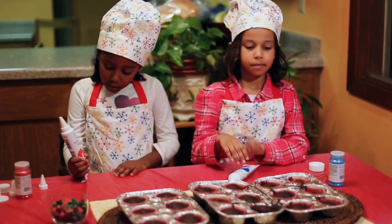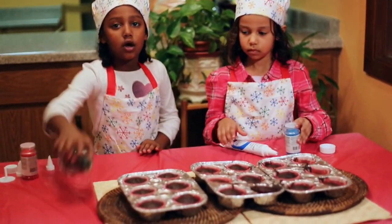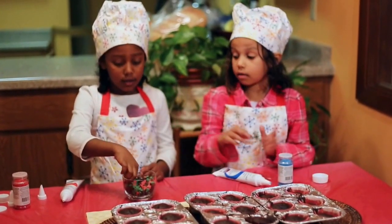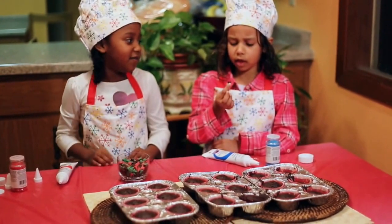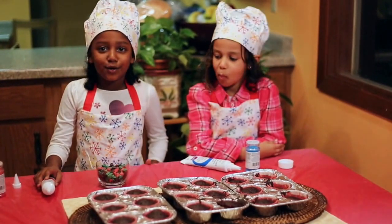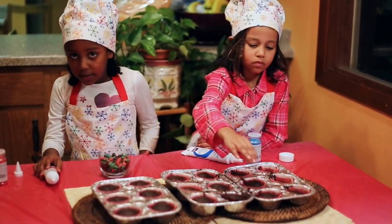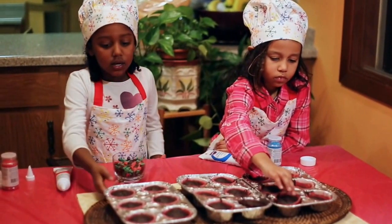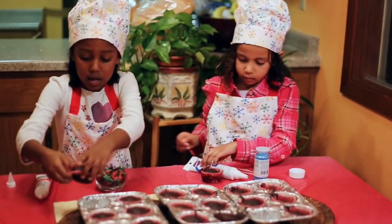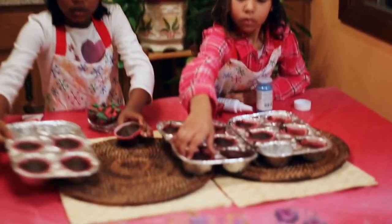To decorate, you can use frosting, sprinkles, or little candies. We got chocolate chips — they're all kinds of colors, flavored and mint chocolate. I don't know what the red one is flavored with. If you want to get them out early and let them cool, you can carefully take them out.